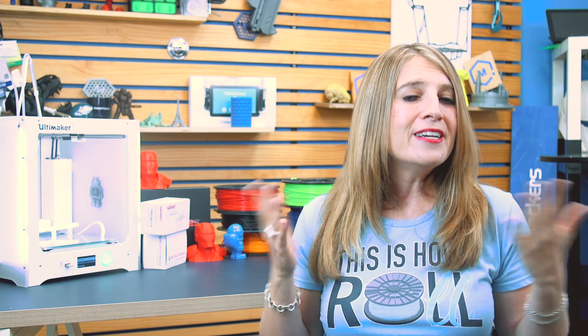Imagine having all of these skills in fourth grade to carry with you through middle school and beyond. If you've got an awesome school project to share, leave us a comment — we'd love to hear about it and maybe tell your story. I'm Mara, and this has been your MatterHackers Minute.